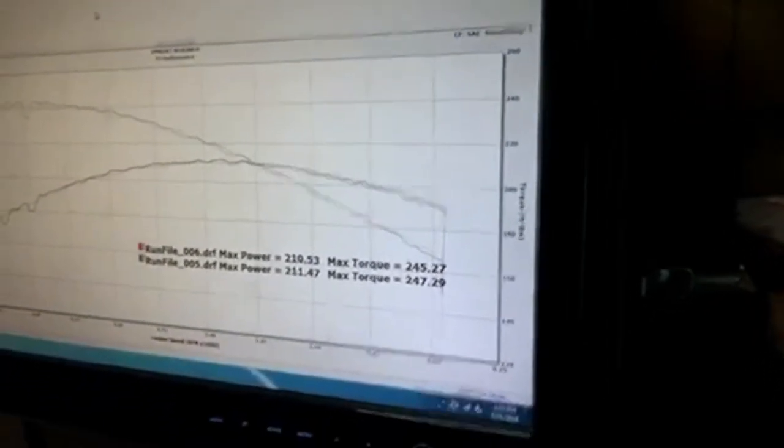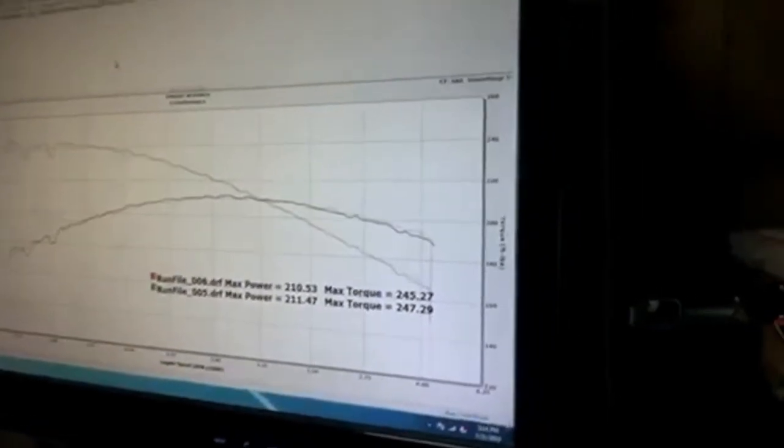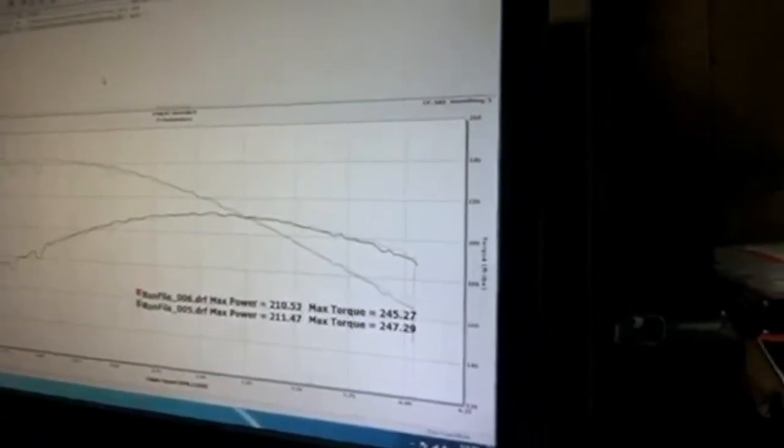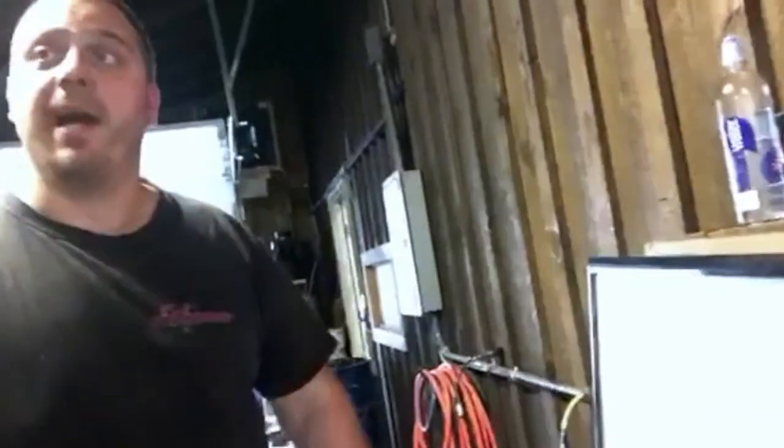For a 150,000-mile car, these numbers are actually really, really good and I'm pretty happy with them. I think you've got a decent platform here to start with. So it looks like we made peak 211 horsepower and 247 pounds of torque at the wheels — again, on a bone stock two-valve automatic. You can't really expect too much more than that, especially with the age of the car and the mileage on it.